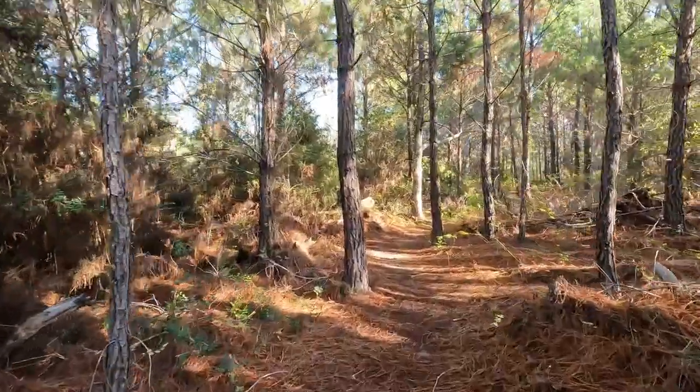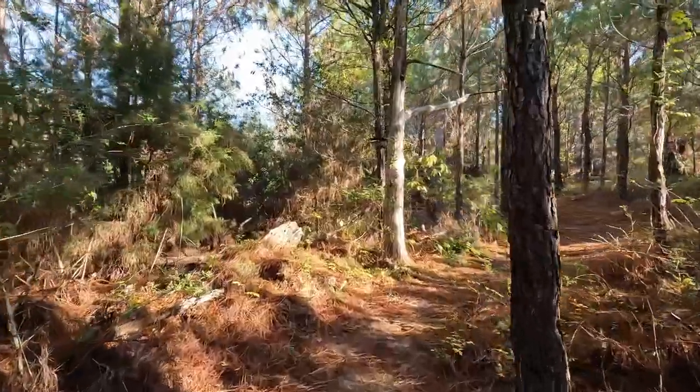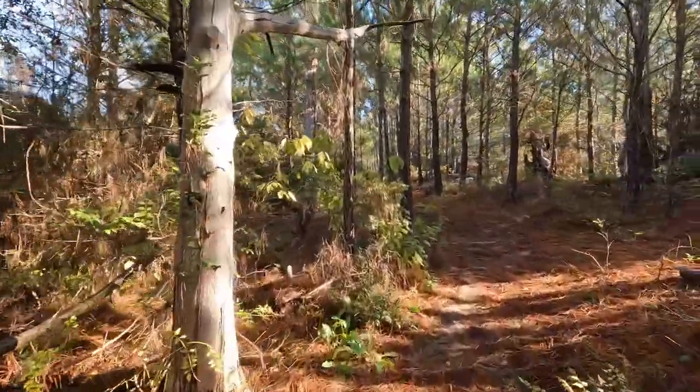Across the road from the Copperas Creek Camp area is the Lost Pines Trail. This is a challenging trail that is 8.2 miles long.